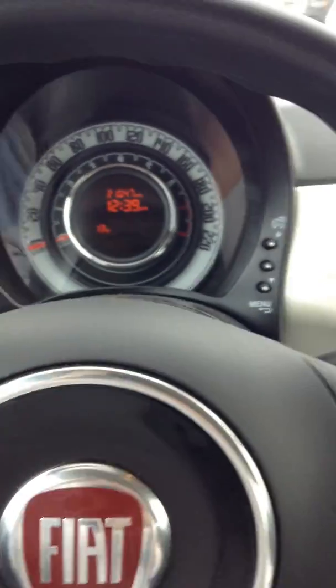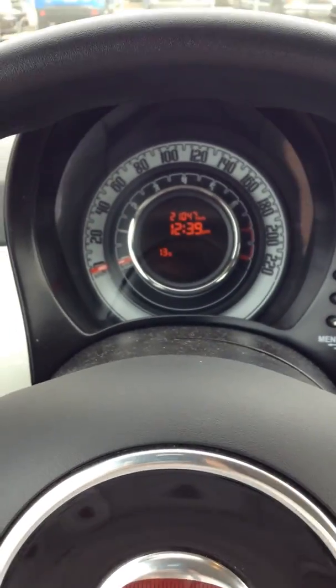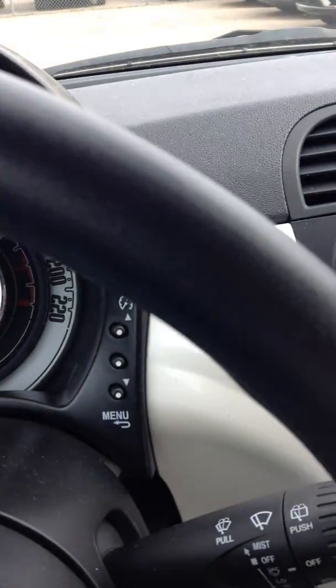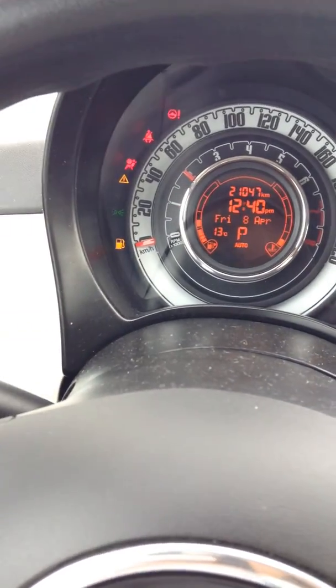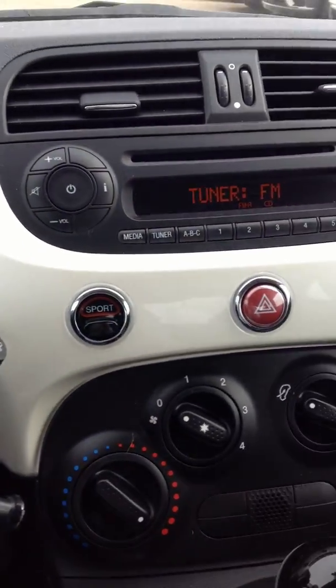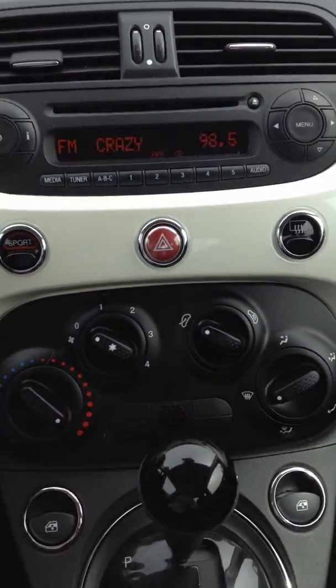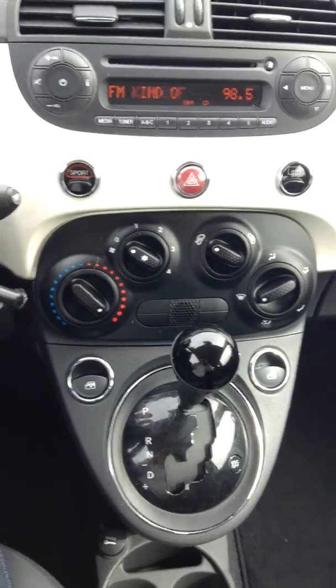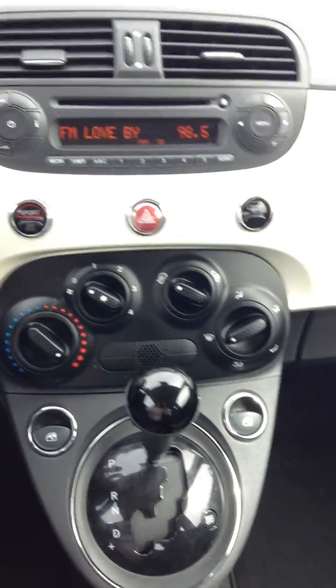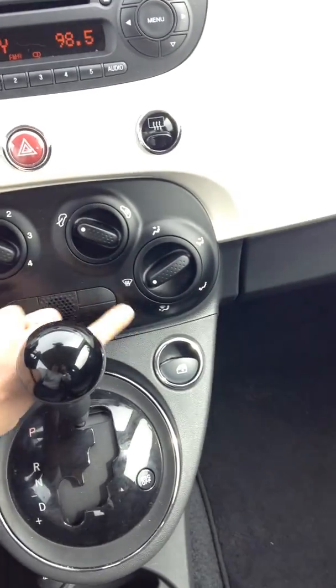So this is what your dash looks like — just 21,000 kilometers. I'll go ahead and start it up. So this is your media setup right here. It is an automatic. And these are all your temperature controls right up here.